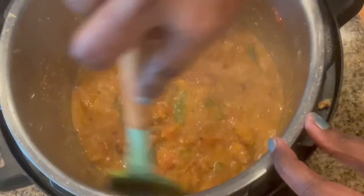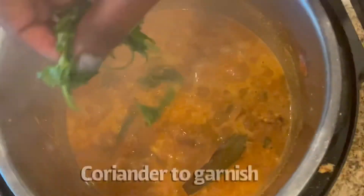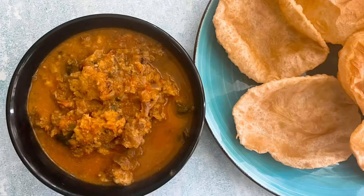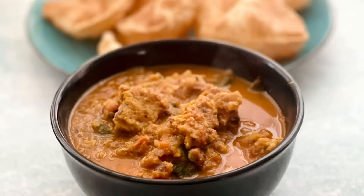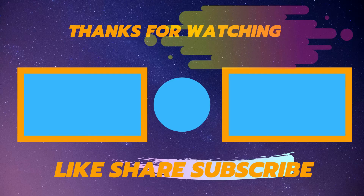Turn off the Instant Pot and let the vadas soak for some time. This might absorb some water, so I suggest you add enough water to maintain the gravy consistency. Garnish with some coriander leaves before serving. The vada curry pairs nicely with dosa, idli, puris, or chapati. We have this vada curry as a Saturday special breakfast with some puris. Hope you like this video — subscribe to our channel to watch more interesting recipes, and leave a comment or share if you like this video.